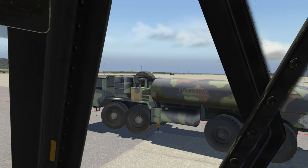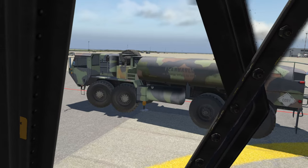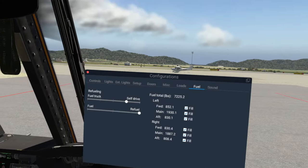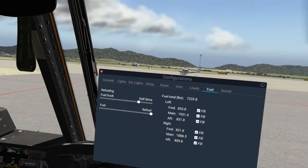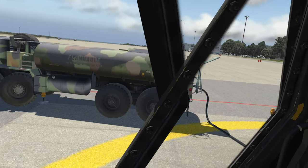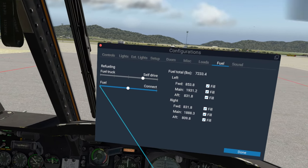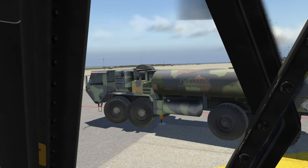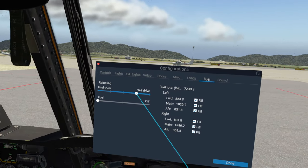Remember, this is being done in real time, so of course it is going to take a while to fill up all the tanks depending on how much you had in the first place. You can cheat a little bit and set up your fuel ahead of time. However, I think this is a little bit more immersive. It does look like we have full tanks, so now we can disconnect it altogether and set our little guy to drive off.